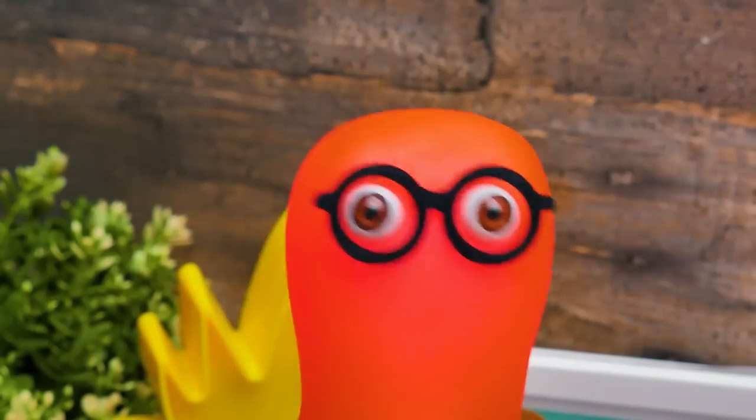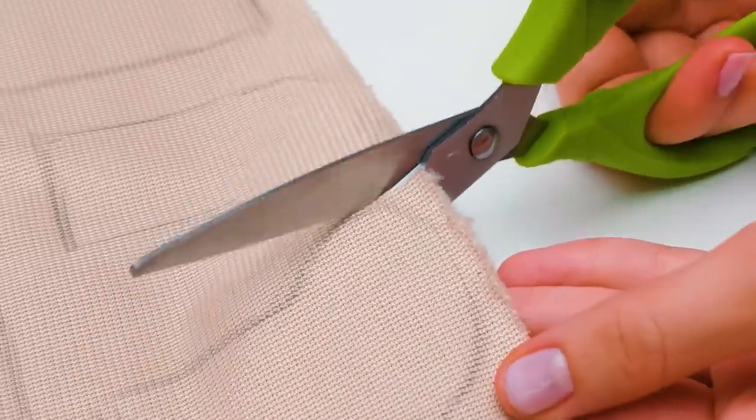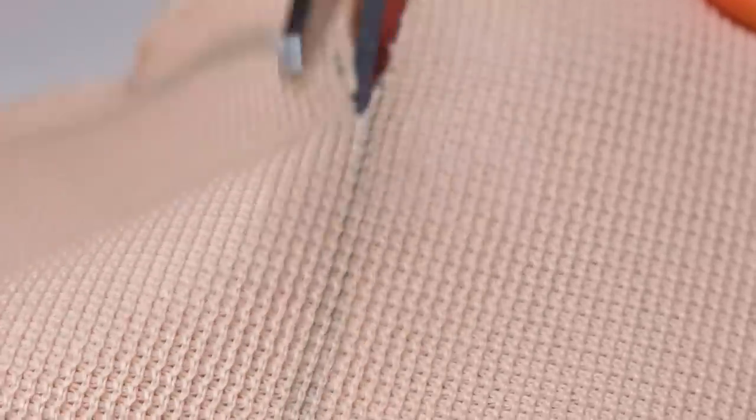I guess we need scissors for this! Always be careful with them, guys! For this craft, we need to make four paws and two ears. Each piece consists of two pieces which we are going to sew together from the back side and then turn inside out!